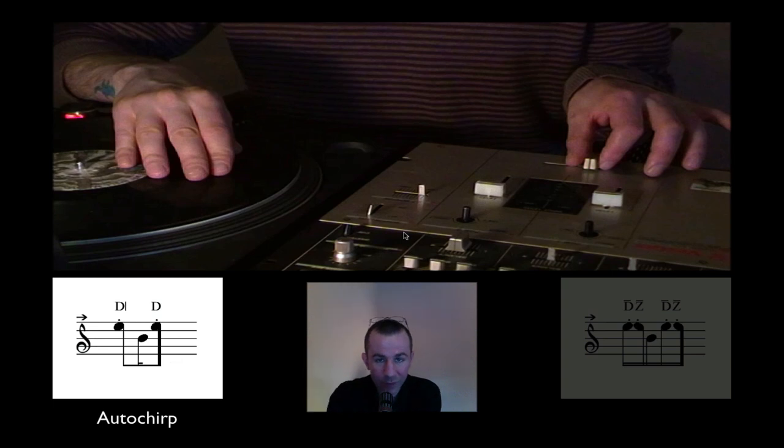Hello to all my friends on YouTube, this is Germany Alex. Welcome to a new tutorial — a new scratch technique created by a very famous technique, and this is a chirp. I want to name the following performance 'auto chirp' because I involve the characteristic feature of the autobahn script scratch in a chirp performance.